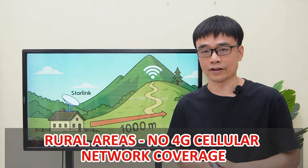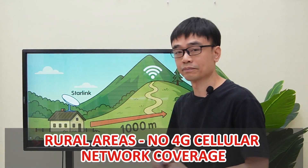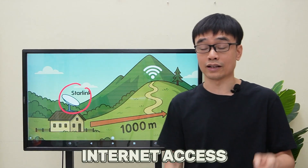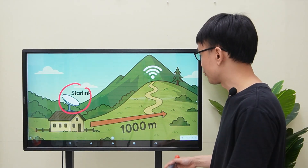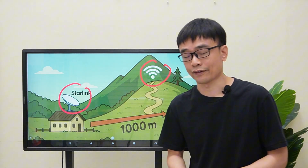The client is living in a rural area where there is no 4G cellular network coverage. He has set up a Starlink dish in his house to get internet access, and there is Wi-Fi coverage around his house. But sometimes he will do the planting job on the top of the mountain, and then he will lose internet access.